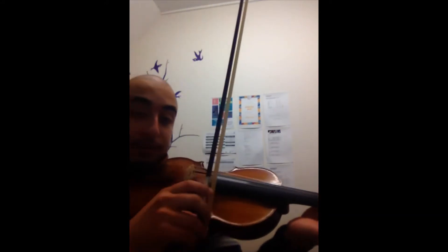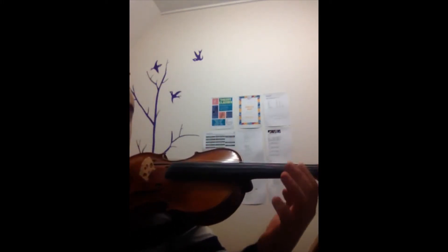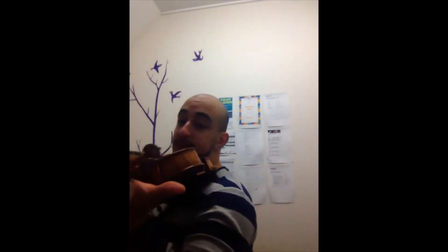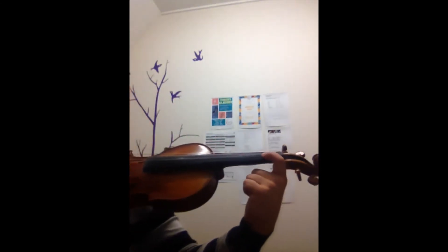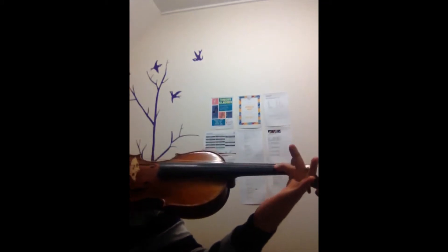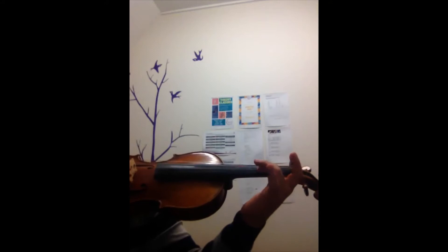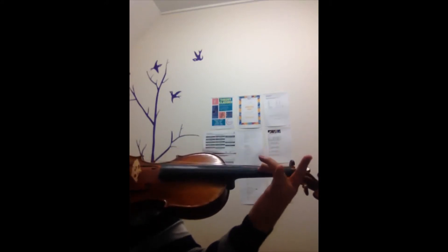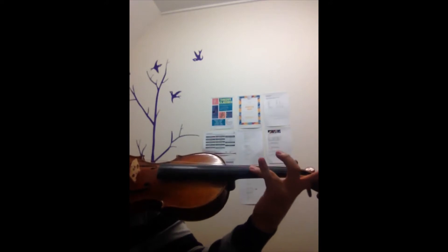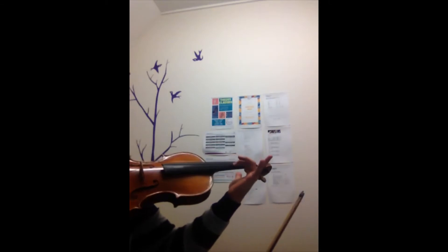You can also practice it without your bow. You don't necessarily need it. But a good way of practicing is releasing your thumb. Without thumb — that feeling. My thumb is not holding on. My thumb is not holding on.